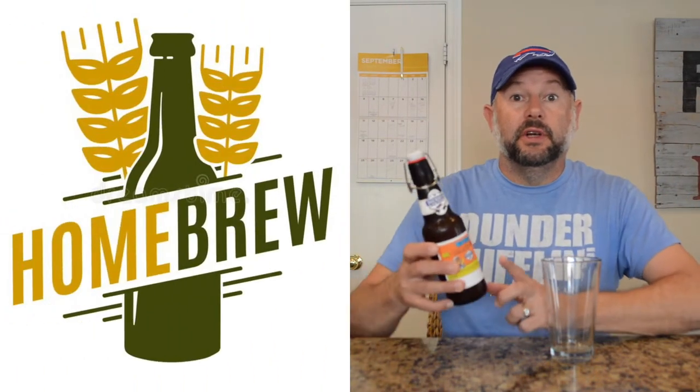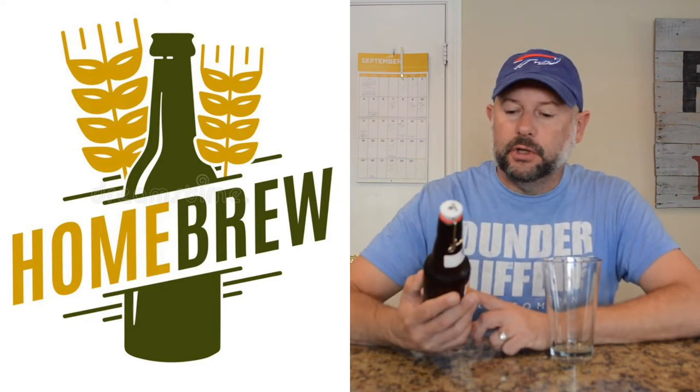Welcome back to Dickie's Beer Reviews. Today I'm trying one of my home brews. This one is called Dickie's OG Orange Golden. It's 5.5% alcohol. I brewed it from a kit from Craft-A-Brew — check them out on Amazon, they have Craft-A-Brew kits. It's for one-gallon recipes.